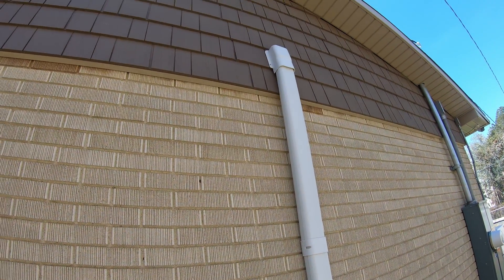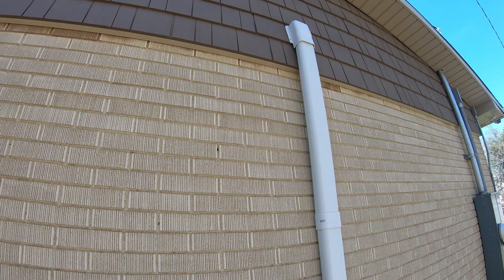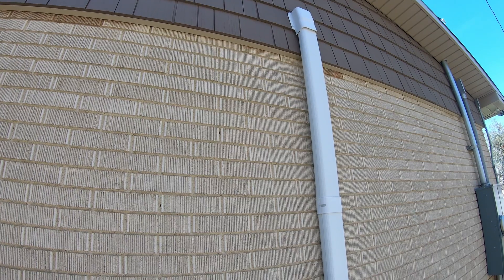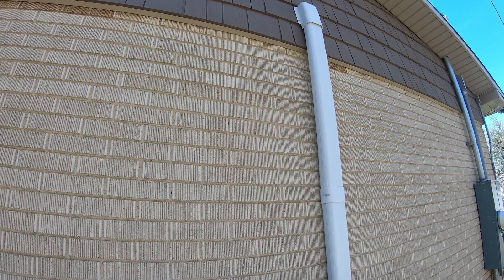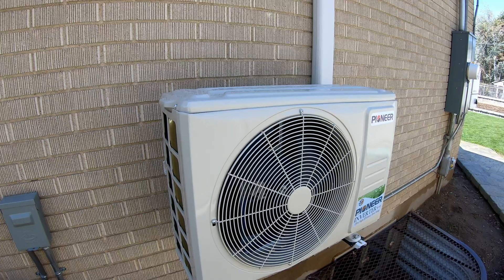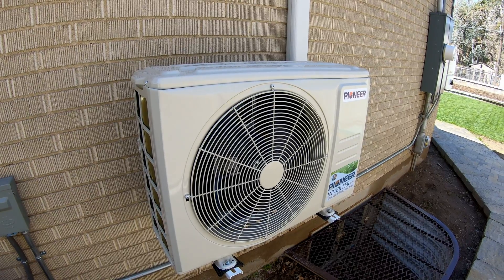You can see I went ahead and did the line hide up there into the house. This particular one I just bought off of Amazon. It was a little cheaper than the one that Pioneer sold, and cheapest anywhere I could find. I'll leave a link for that down in the description below, and obviously a link to this unit as well.